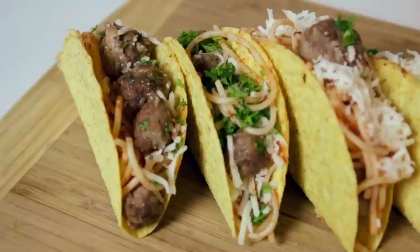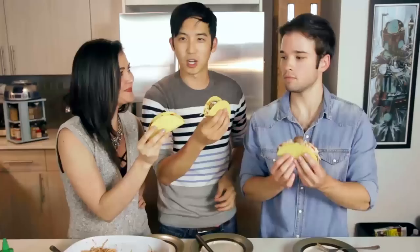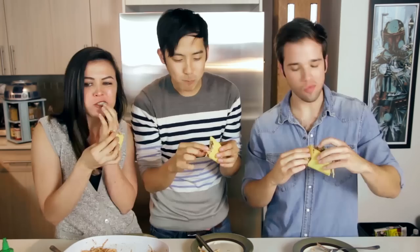Spaghetti tacos from iCarly. Simple as they may seem, the flavor packs a punch, and there are all kinds of ways for you to build yours. You can try out some variations next time you're in the kitchen. Oh, and try not to eat all the meatballs beforehand. Dog testing is done. Real testing is about to begin. Cheers. Taco time. The key to eating these well is also a purposeful bite. If you just kind of go halfway through the taco, you're gonna pull everything out, and then it's just a mess. You gotta go all the way through. Nice piece of advice from the master himself. Years of practice.